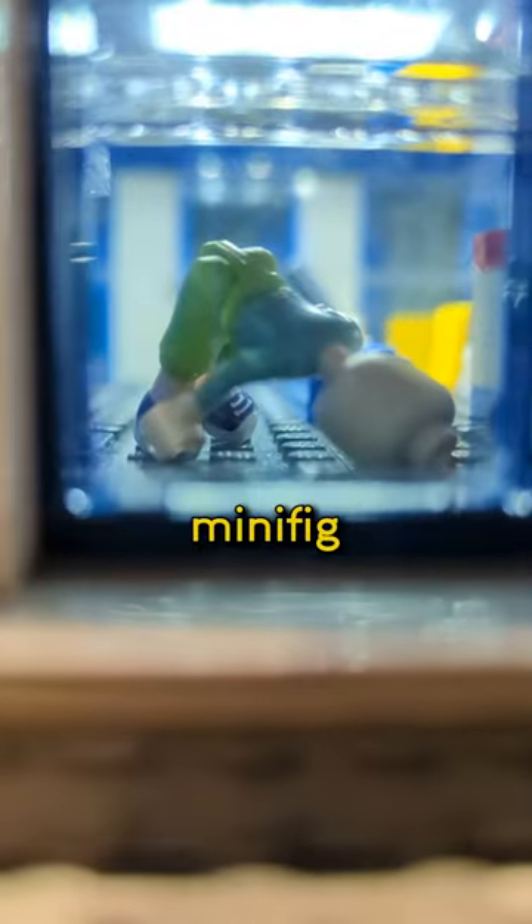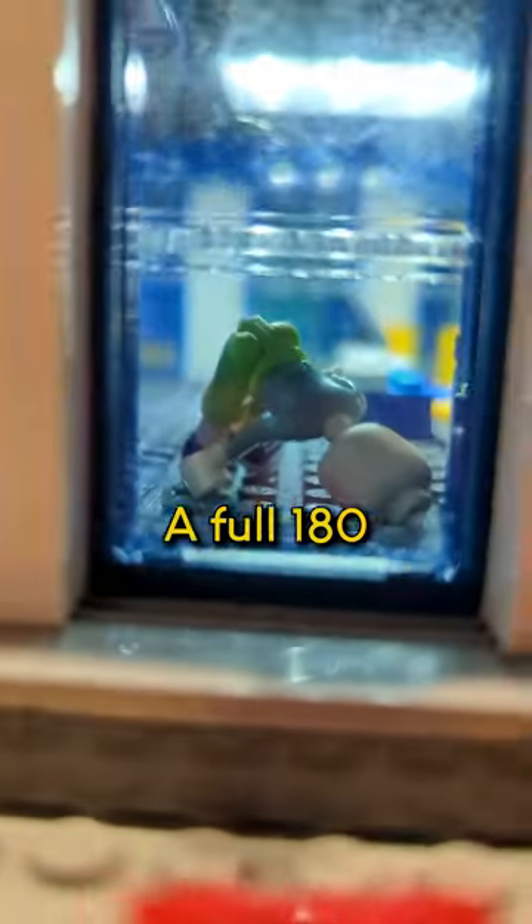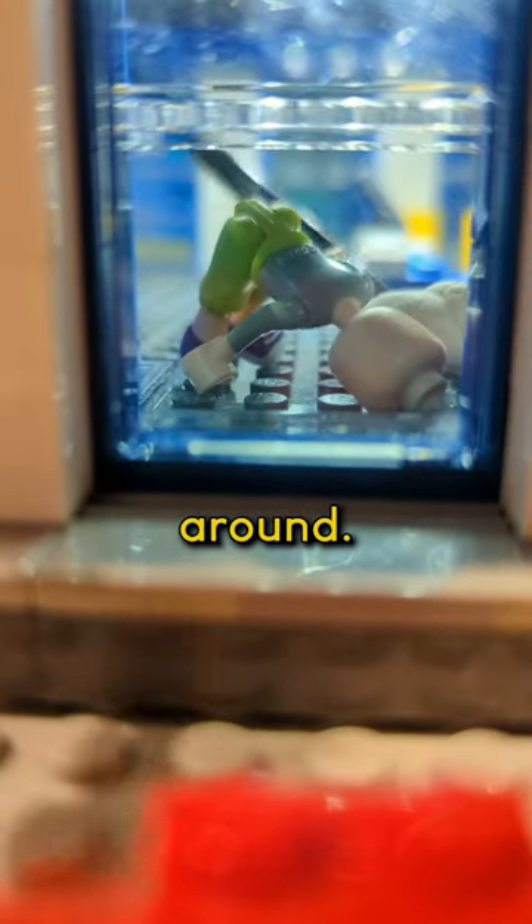At this point, we got everything out of there except for this one minifig doll. That is about the hardest for each corner, going a full 180 degrees around. And... oh, we got some contact.